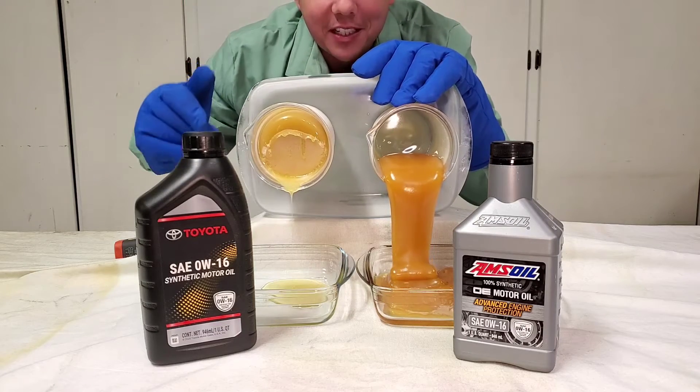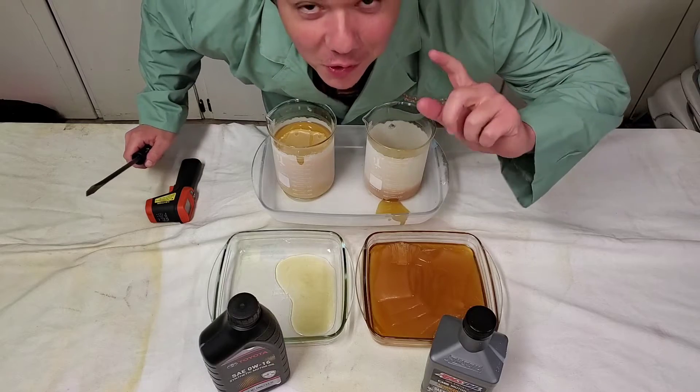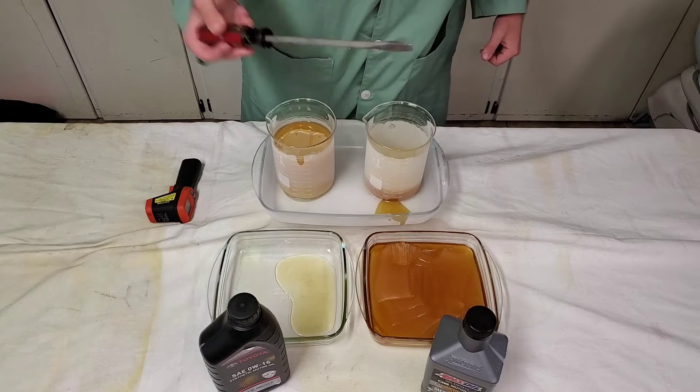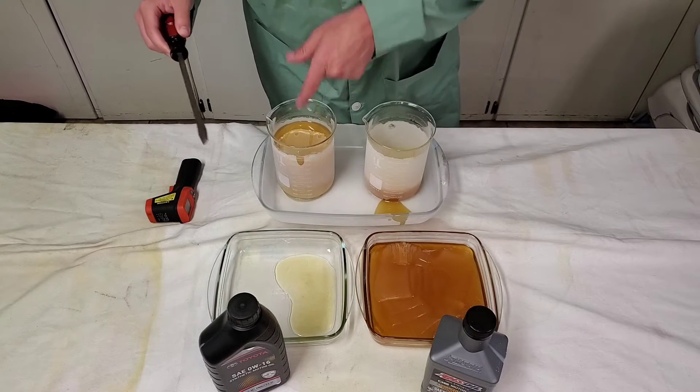Now we're going to give you the demonstration of the stick in the mud. Here we go — we got our screwdriver, that's our stick. And this is the mud.